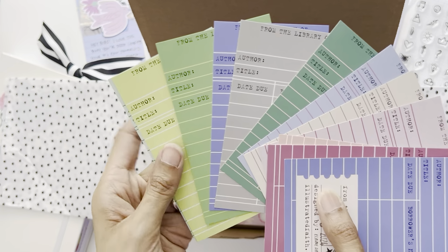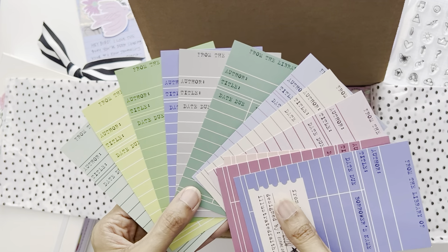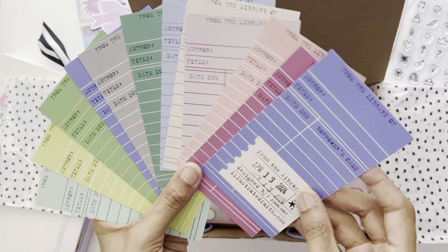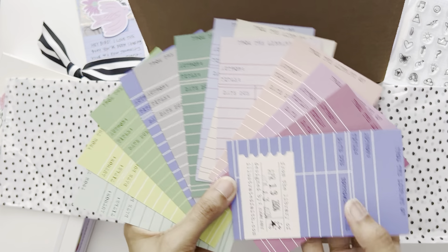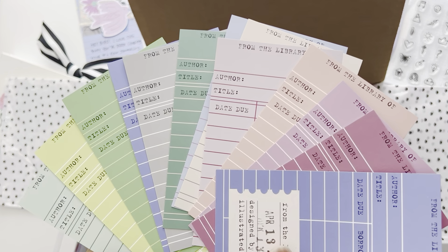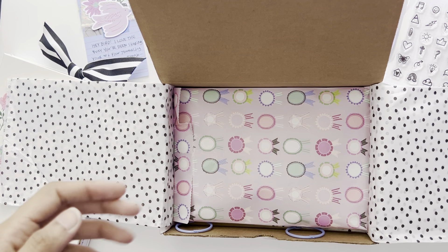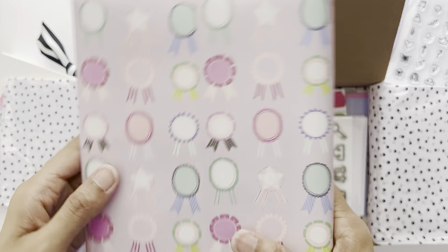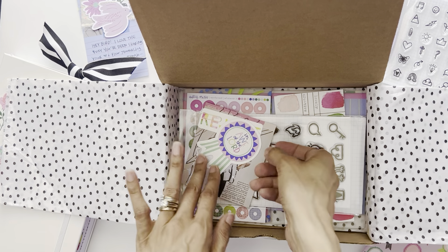I wouldn't have thought of gray in bible journaling, but I love the way gray looks against this lavender and periwinkle color. And there's a pink as well — because what is an Illustrated Faith kit without paint? I'm going to stick that in my lunch tray. Here is the kit itself, which I will open in a moment — I want to take everything out first.